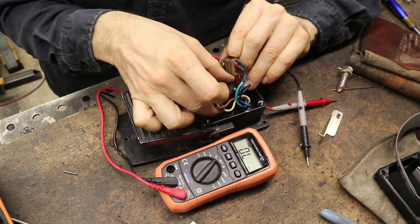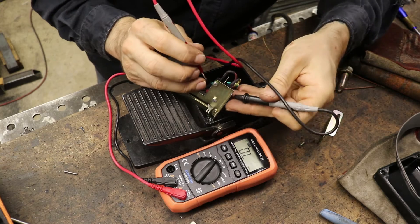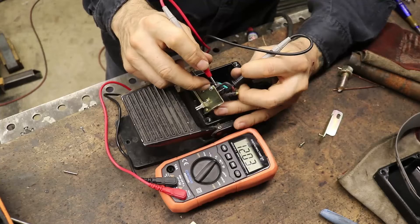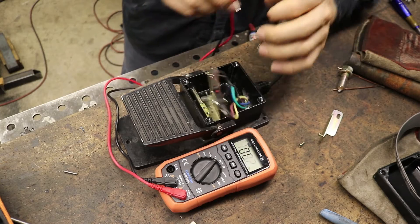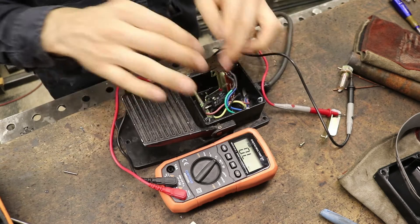The switch we can also test. We've only got two wires on mine. I'm going to hook this up between those two wires. Zero, and if I close the switch it goes to 12. So that is working — it's doing what it should. So the problem is not here.